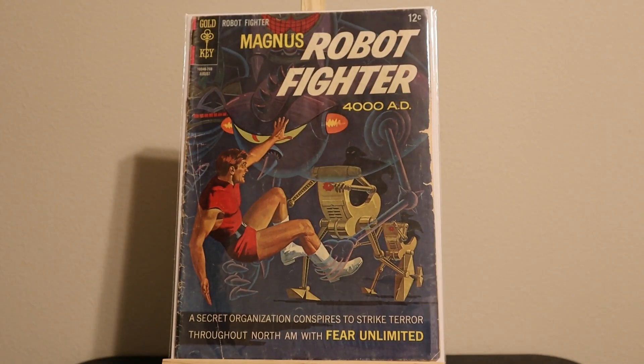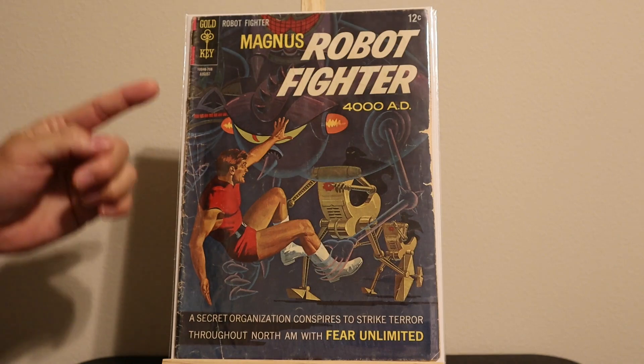Magnus Robot Fighter number nineteen. Looks like it's got some silverfish eating the side there and the staple. At least the top staple is rusty.